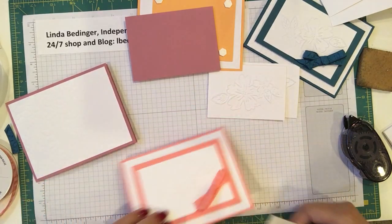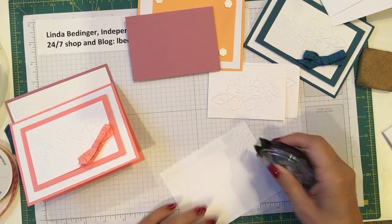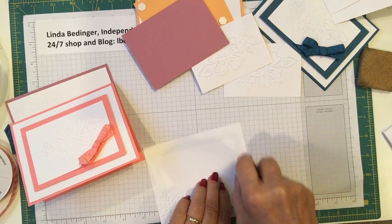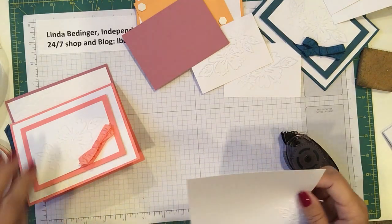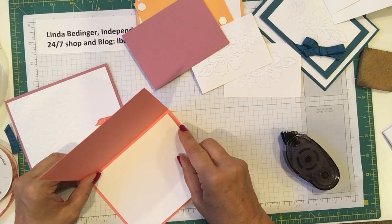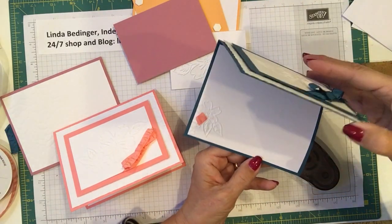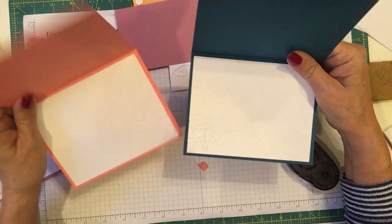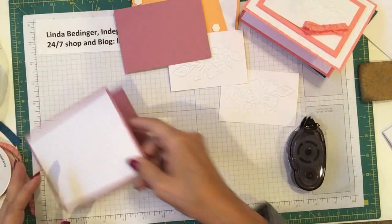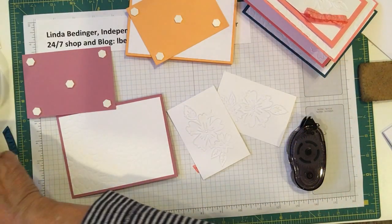I did it so that I got these little embossed pieces on the inside of the card — I did it so that it came out on both ends. I wanted to see which I liked best, and actually I like them both. On this one, my flower is on this side; on this one my flower is on that side, and I actually like both. That's exactly how fast that goes together.